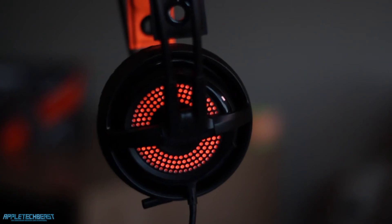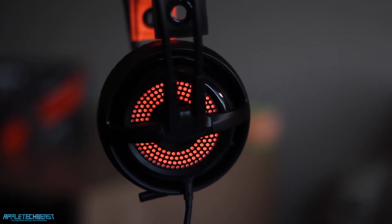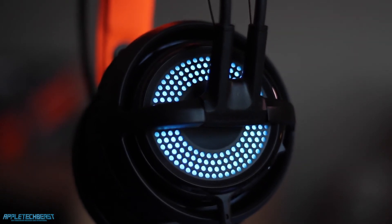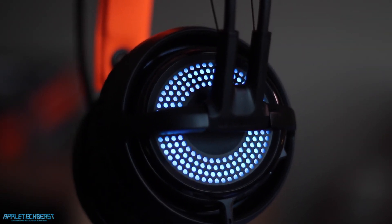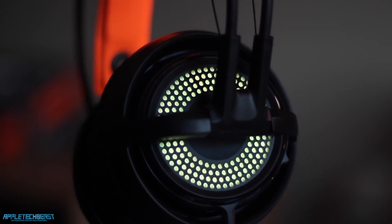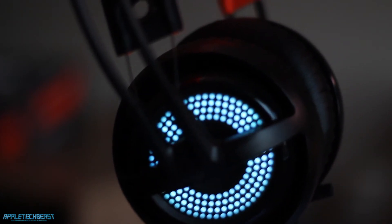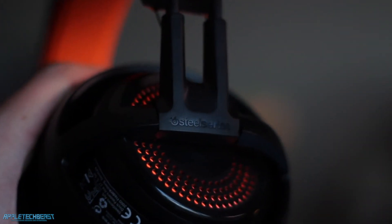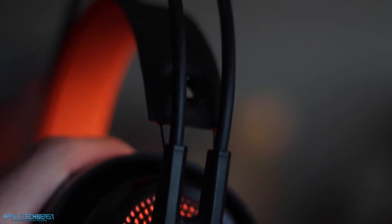The sound is sort of medium — it's really clear and the 7.1 is amazing. Bass isn't in your face, which most people actually prefer, as I've discovered from reviewing other headsets. I personally like a lot of bass and this doesn't have that. But the comfort just makes me want to get this headset, just because of the comfort and then the looks. The LEDs on the side look amazing at night — they look amazing in the day even.